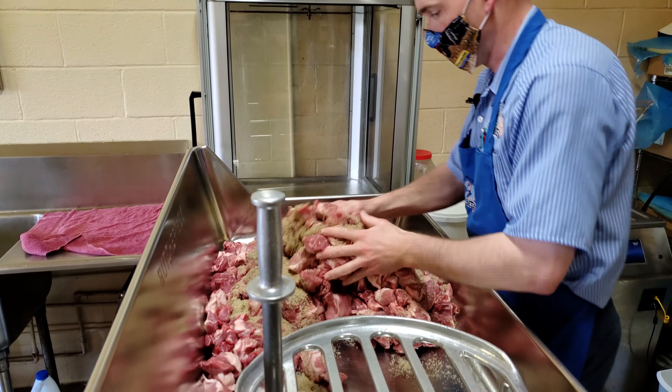Bone-in pork butts make a nice, fairly lean sausage. And the seasoning is fairly simple: salt, pepper, and brown sugar. But the ratio is one of the flavor secrets.